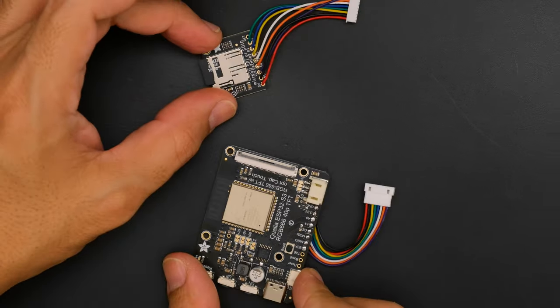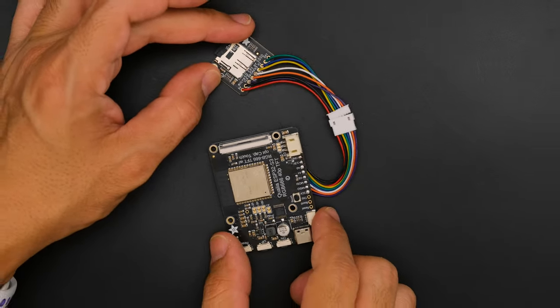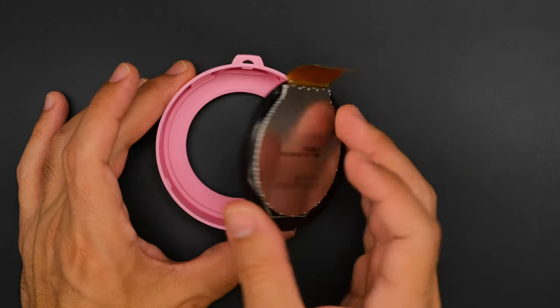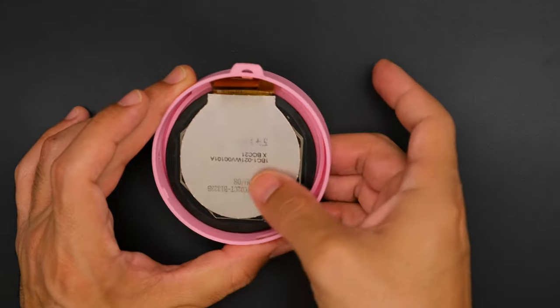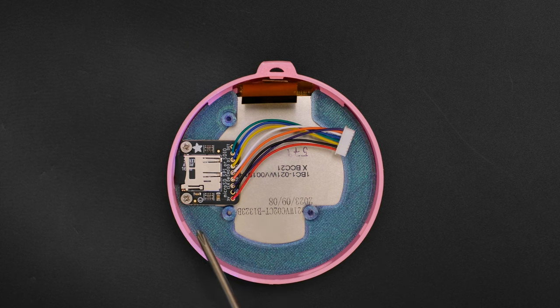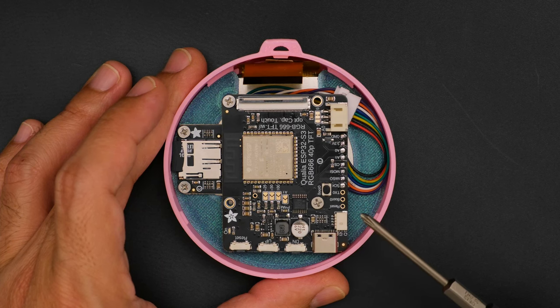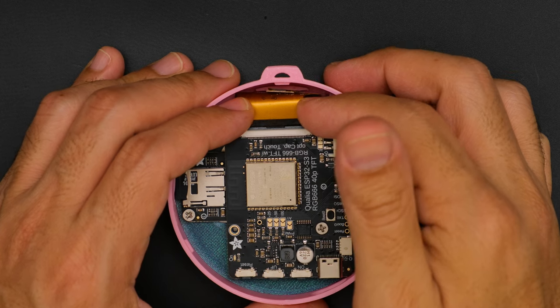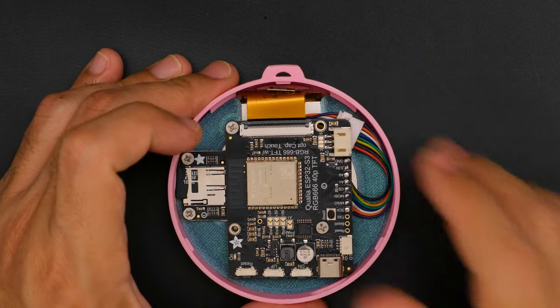Plug and play JST cables make it easy to connect the micro SD card breakout to the Qualia ESP32-S3. The round display is secured to the enclosure and held in place with a snap-fit insert. The SD card breakout and Qualia board are secured to the built-in standoffs with machine screws, with components cleverly positioned with proper clearances to connect the display.